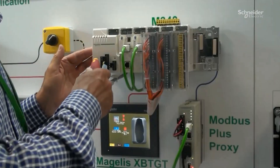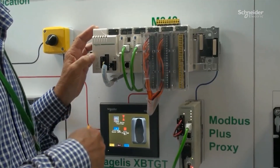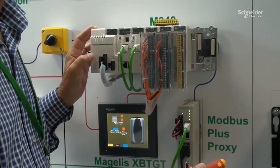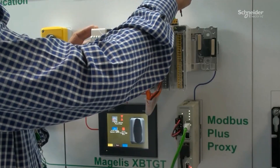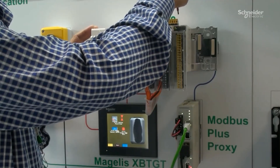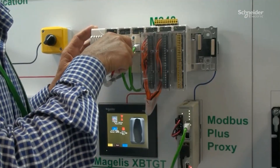Your benefit now is that you have a Unity system here, and then you can step into the bright future of plant architecture. For instance, you could use the additional programming languages available in Unity to enhance your application here in the M340.